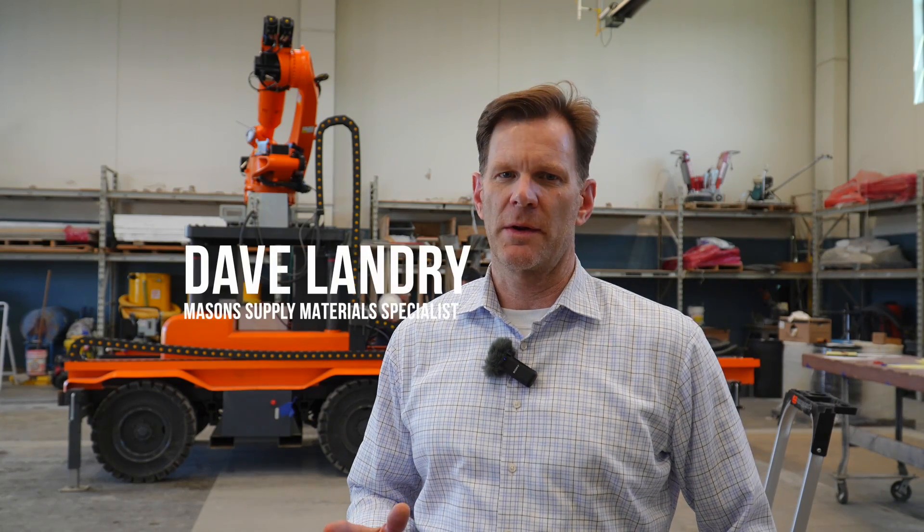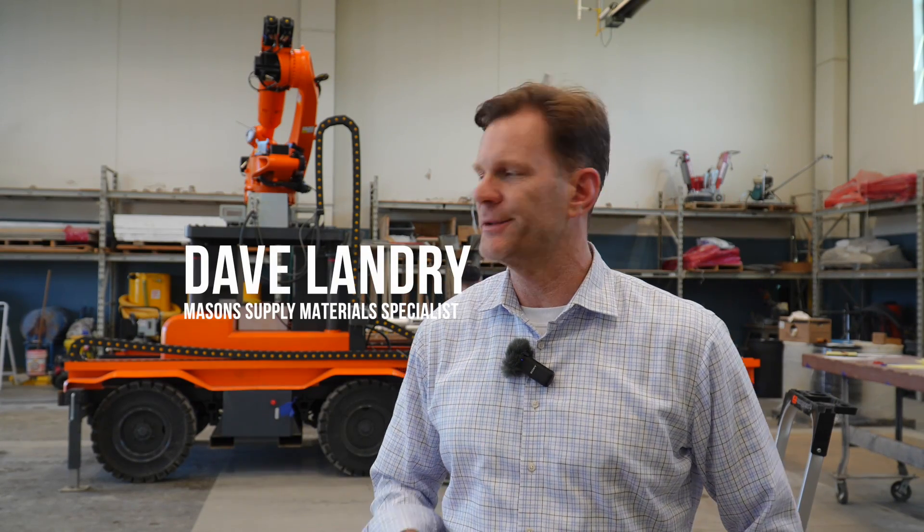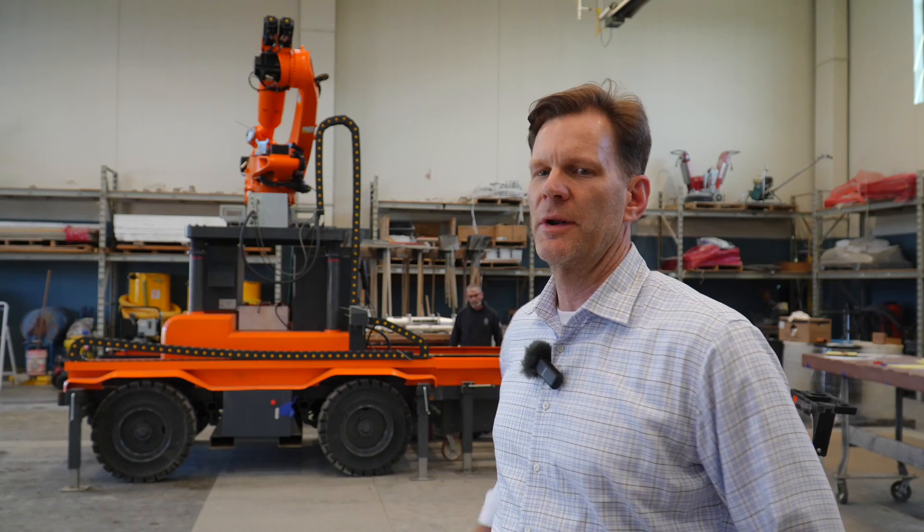Of all the developments going on in concrete — from decarbonization to new forming systems, new reinforcement, non-metallic reinforcement — 3D printing is probably the most exciting from the perspective of designers, architects, and engineers, because it really unleashes concrete from the rectilinear world.